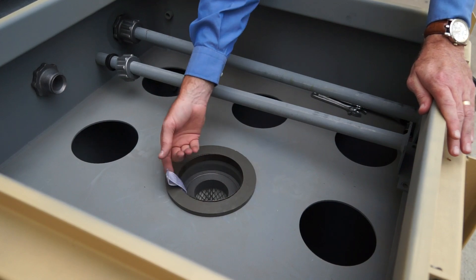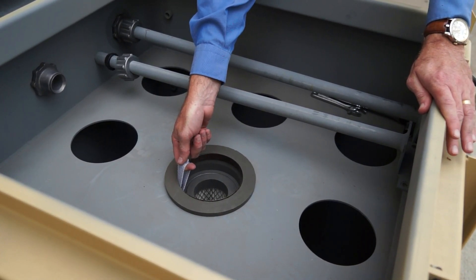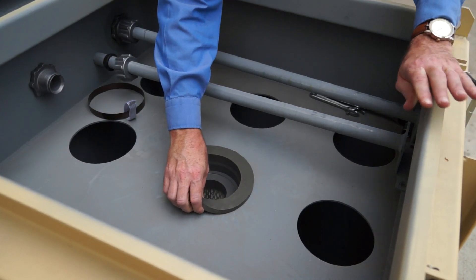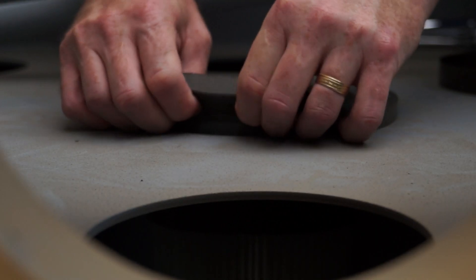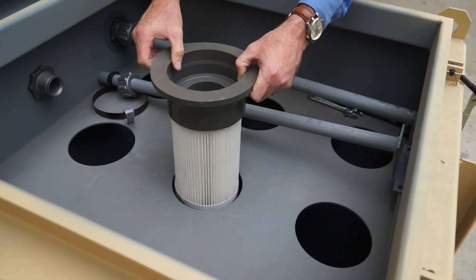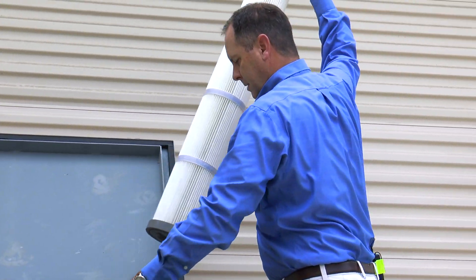To remove the filter we pull out that same retaining ring I showed you before. It simply pulls out — just pull on the polyurethane a little bit and your filter should pop right out.